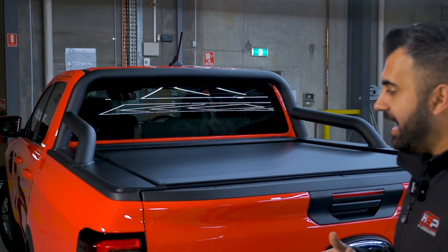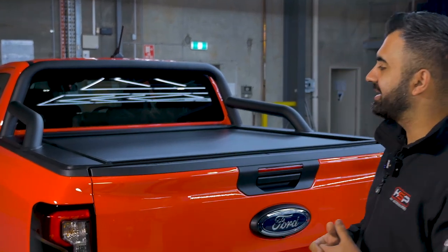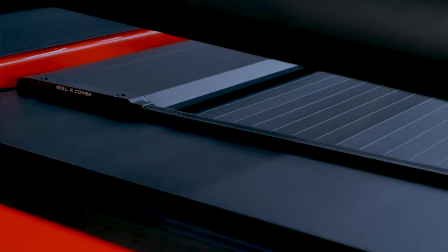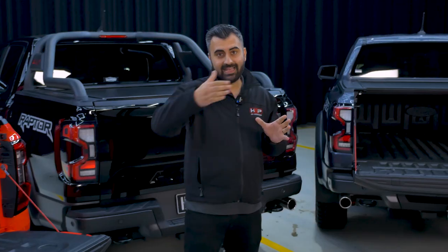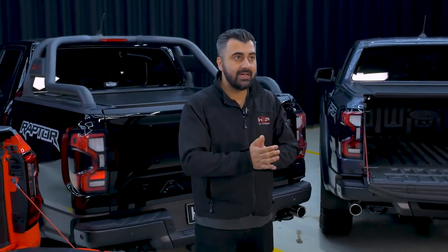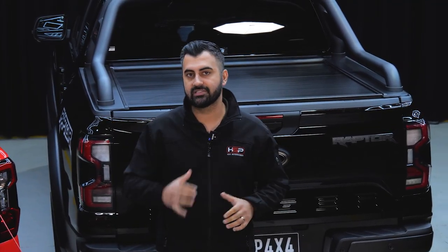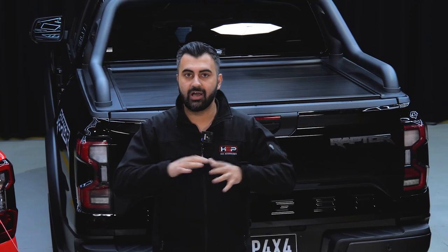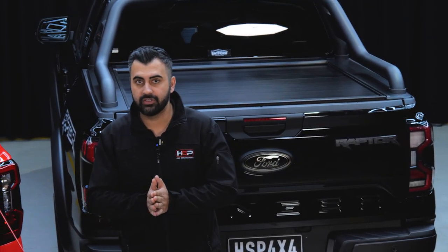I think it looks really nice. The colours go really well and it just finishes off the car — it looks like a real factory fit. So that's going to be your major difference. Now, that cutout is only for the XLT sports bars. The armour bars will go straight back on and we've got the height adjusted for that already, so it's going to be a really nice aesthetic. I will show you the armour bar a little bit later on the unit as well.